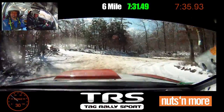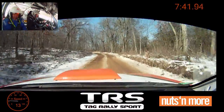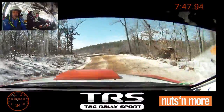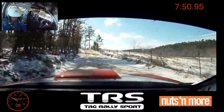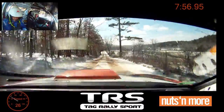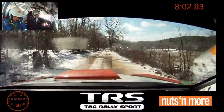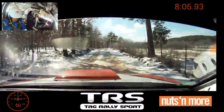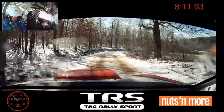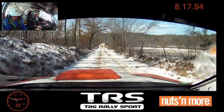Turn right two minus. Stay out, rough. Right two. Good. Left four minus. Long crest three. Long crest, 150. Crest, 50. Right six plus over small crest, 50. Right three over crest. Right three over crest, 70. Caution, dip bridge. 100.